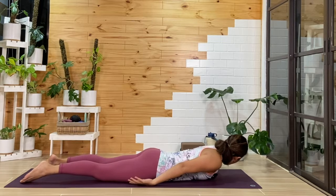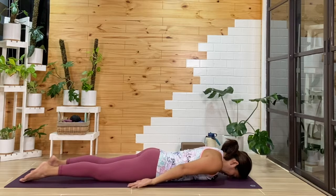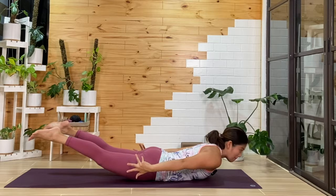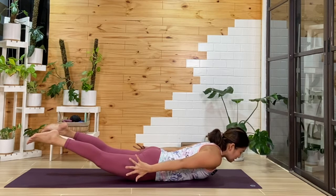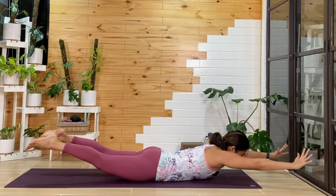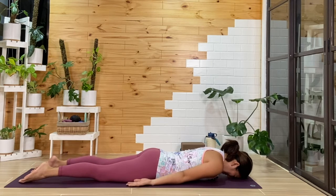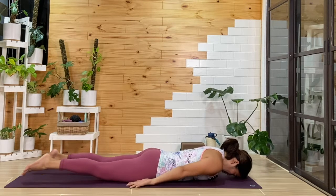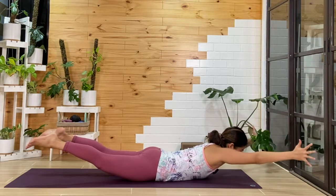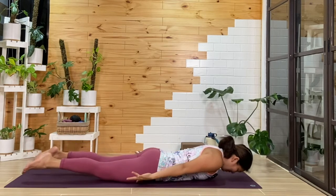We're going to move the arms. As you inhale again, we lift the head, chest, shoulders, arms, and legs away from the mat. Then from here, as if you're drawing a circle, maybe reach the arms over the head, then swing the arms back again, and lower down. We'll do that again — inhale, we'll lift, finding locust here. Keep that zipper as we reach the arms forward, then reach back, and lower down.